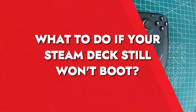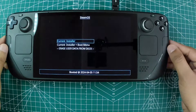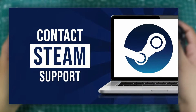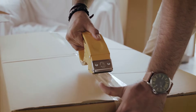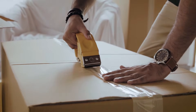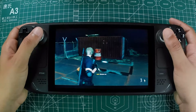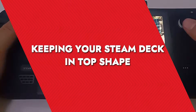If your Steam Deck remains unresponsive even after trying all these steps, it's time to reach out to Steam Support. They can provide additional troubleshooting tips or help you arrange a repair or replacement if necessary. Valve's customer support is generally pretty good, so they should be able to assist you in getting your device back up and running.